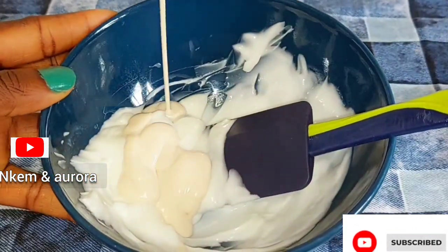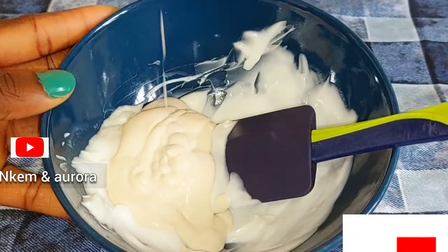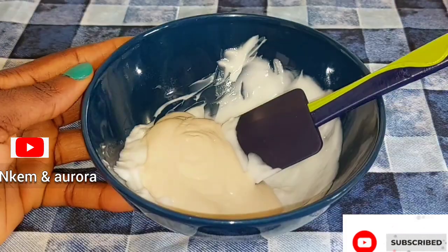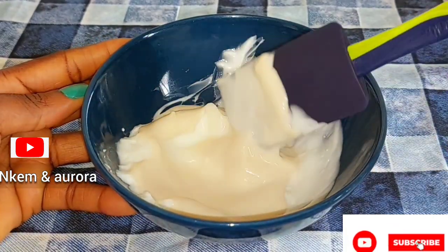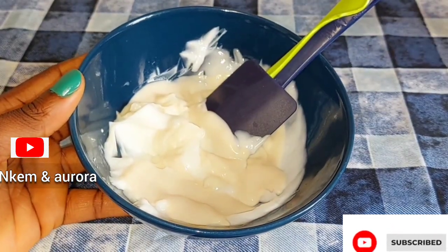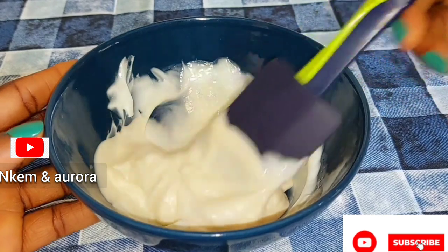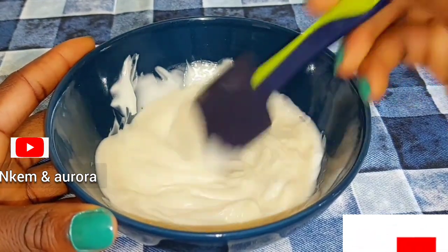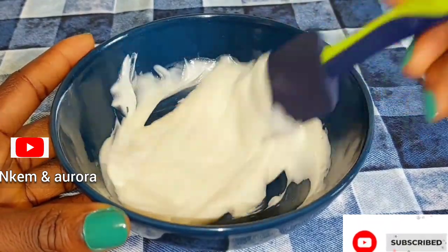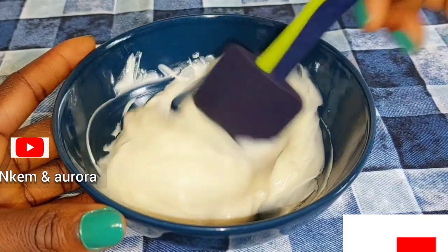I'm taking a little of my Vaseline Intensive Care Coco Radiant body lotion — not a lot. The measurements will be in the description box below, and all the products I use I'm going to list in the description box so you can check them out. I'll also be leaving links where you can order any products I use in this mixture — I don't sell them myself, but I can leave a link where you can order online.